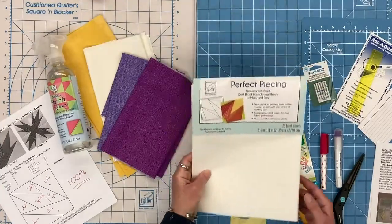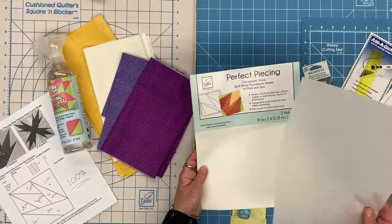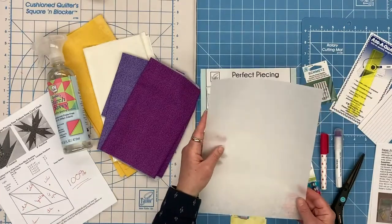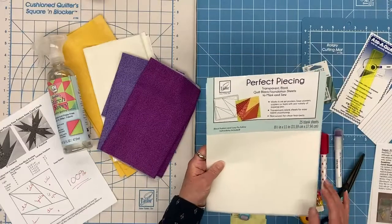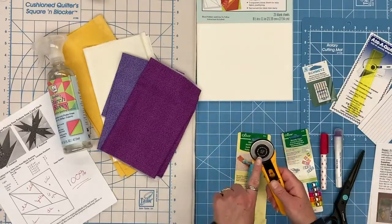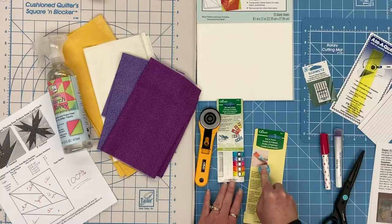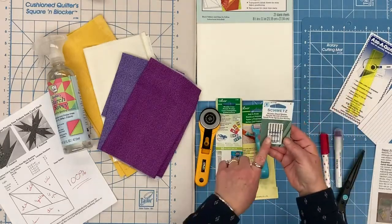We are going to be using some foundation paper. There is a variety of different foundation papers. For this demonstration we are going to be using the June Taylor Perfect Piecing Foundation Paper. It is a translucent paper, like a piece of interfacing — it can go through your printer and it tears away. One interesting thing about this product is that since it's not paper, if you were not going to be washing your project you could leave it in. You will want a rotary cutter — make sure you're using nothing larger than a 45 millimeter. We'll also be using Microtex 70/10 needles.